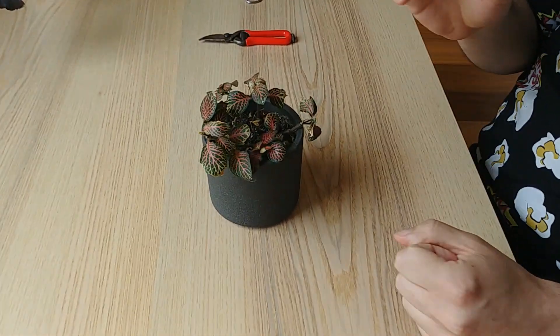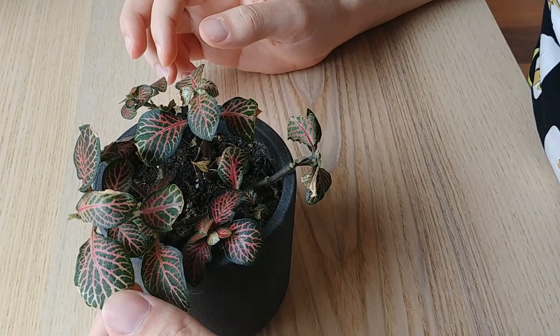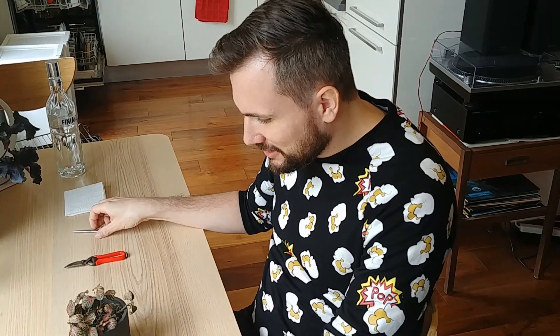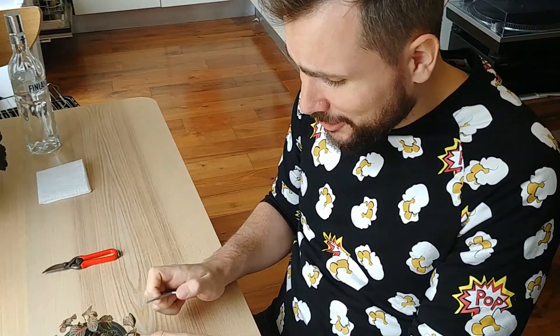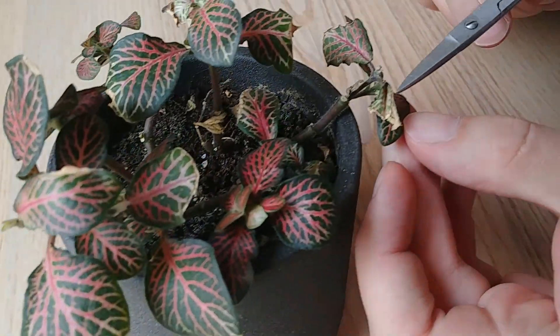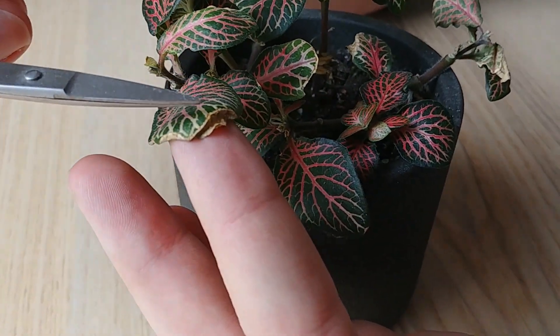Because over the winter I made the mistake of underwatering this nerve plant first and then overwatering it. And the result of this underwatering and overwatering is quite a lot of dried up leaves. So you can see some fully dried up leaves or partially dried up leaves.